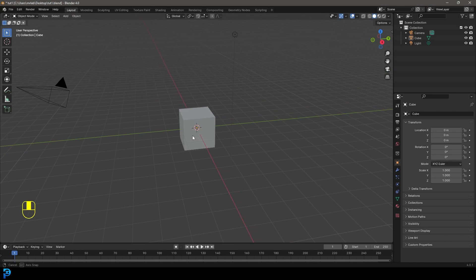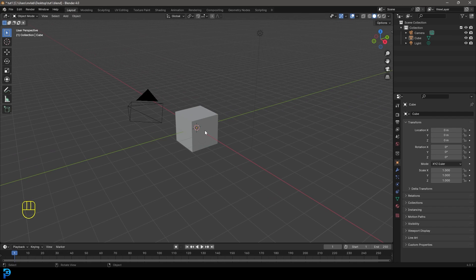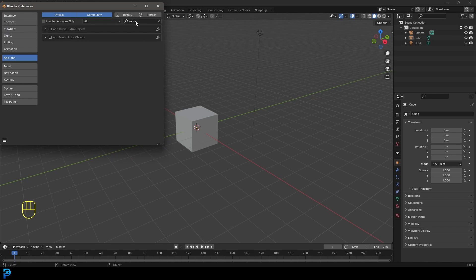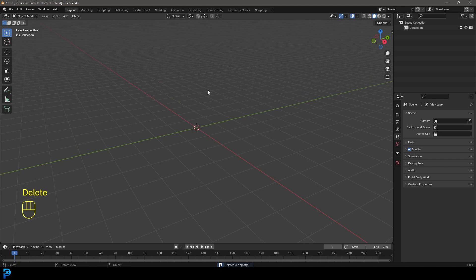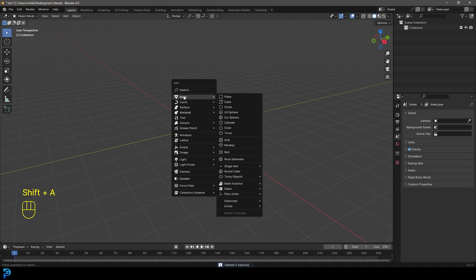The centerpiece of an earring is going to be the diamond or jewel. Blender already comes with an add-on to help us out. Go to Edit, then Preferences, then Add-ons, and in the search bar type 'extra' — you'll see 'Add Mesh Extra Objects.' Click on that, save your preferences, then in Object Mode select all your default objects and press Delete. Go Shift+A and under your mesh options, because we enabled those extra objects, go down and you'll see Diamonds. Click on 'Brilliant Diamond.'